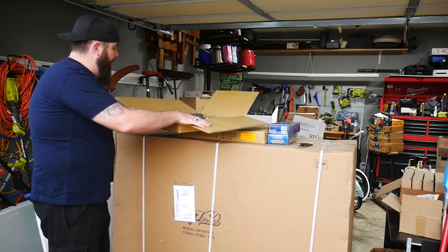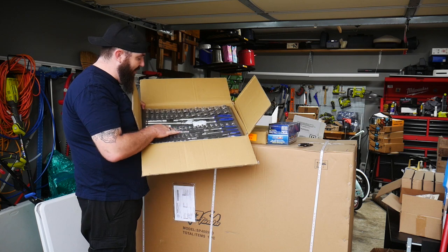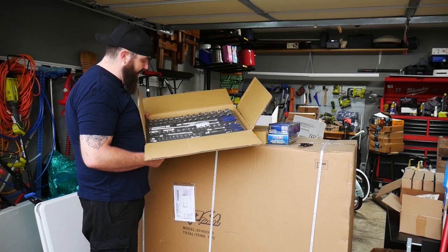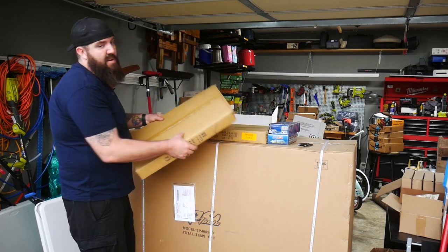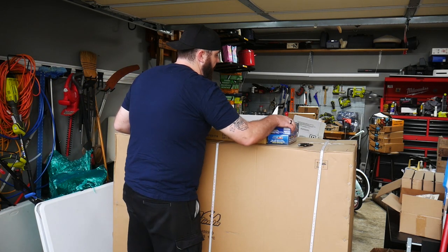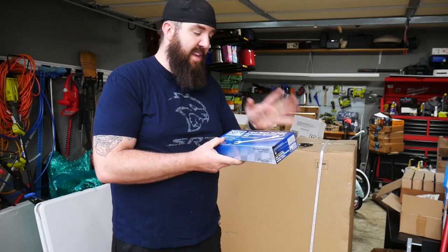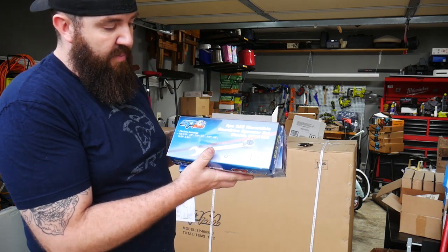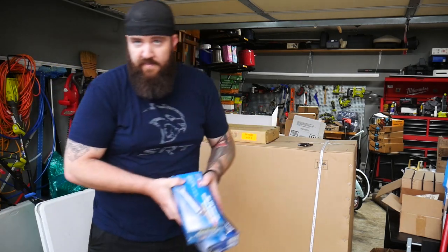That's a killer one — this is our full socket set. We'll get a closer look but it's got nice foam inserts, metric and standard, quarter inch, three-eighths, half inch. This thing's the bee's knees — that's an awesome set to start off with. We've also got an 11-piece metric flex head ratchet wrenches — I've been super excited to check those out — and then the SAE ratchet wrenches, looks like an 8-piece reversible model.